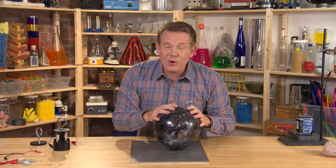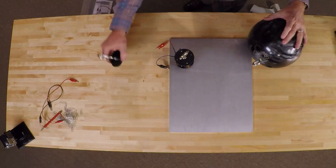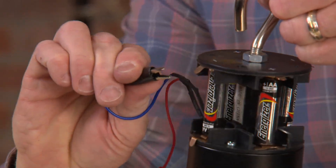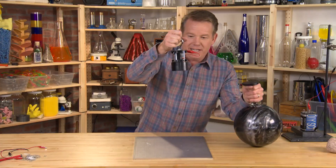Anything worth doing is worth overdoing. This is an industrial-strength electromagnet. The hook goes over the 16-pound bowling ball. Now let's hook it on — negative to the negative side, positive to the positive side.